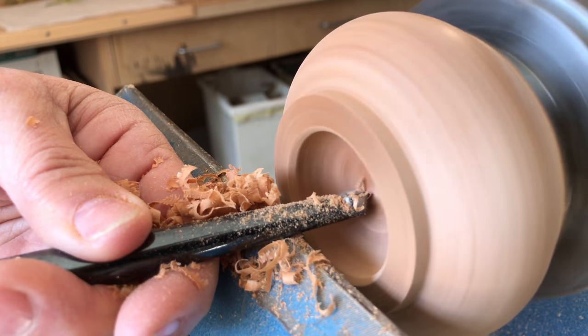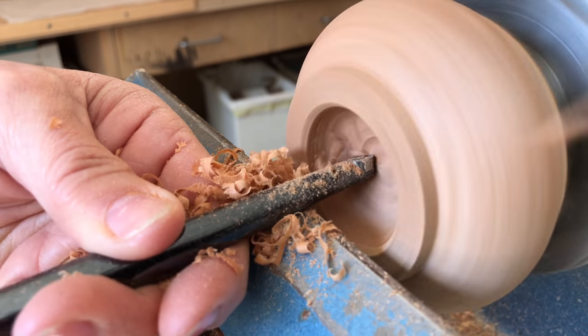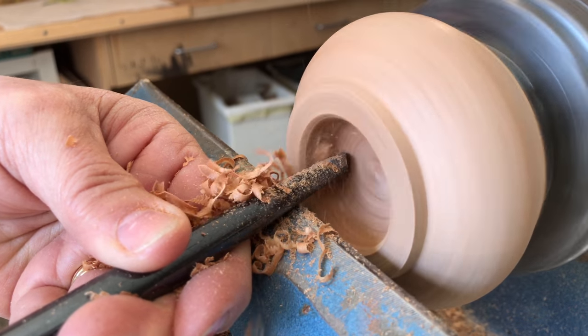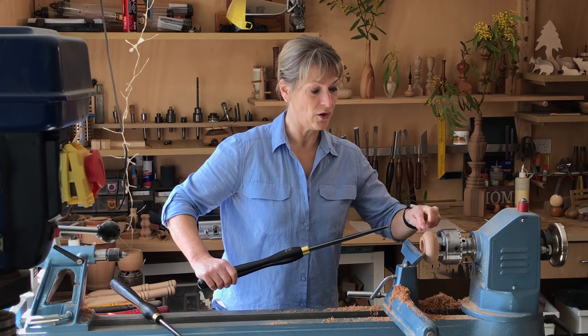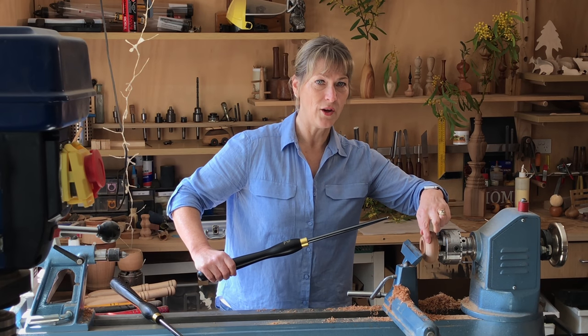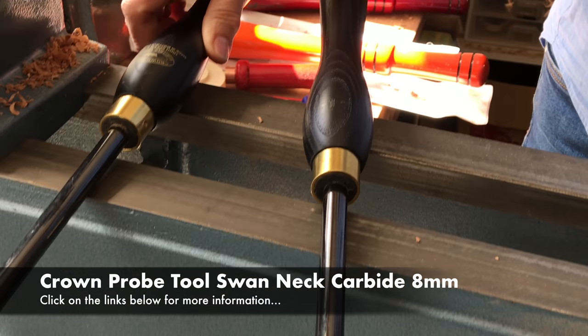The straight tool you'll be able to find your depth with. When you've found your depth you can remove a fair amount of timber from inside the piece, and then you'll get to a point where you can't reach the shoulder using the straight tool. So that's when you'll need to pick up your swan neck tool.